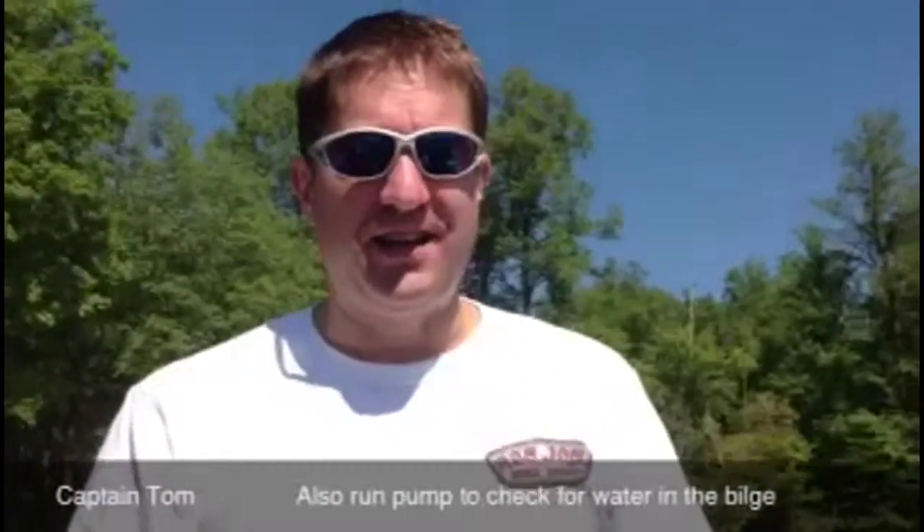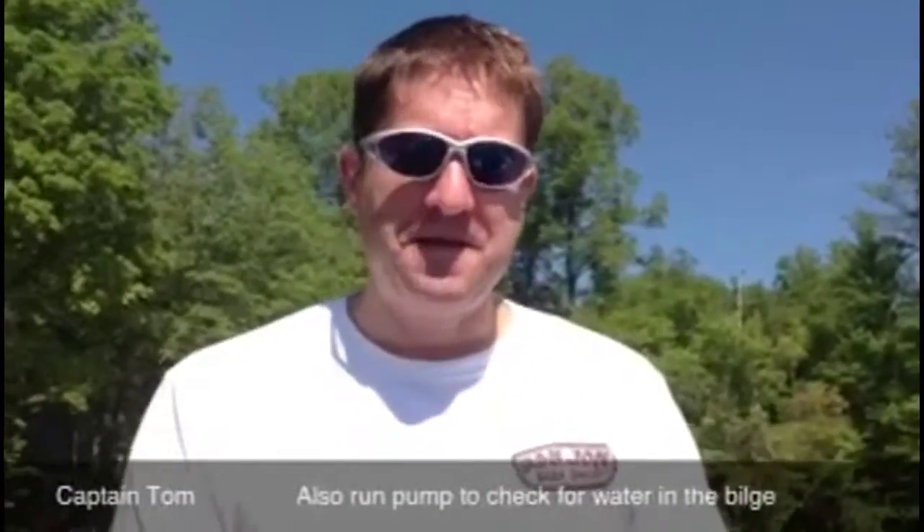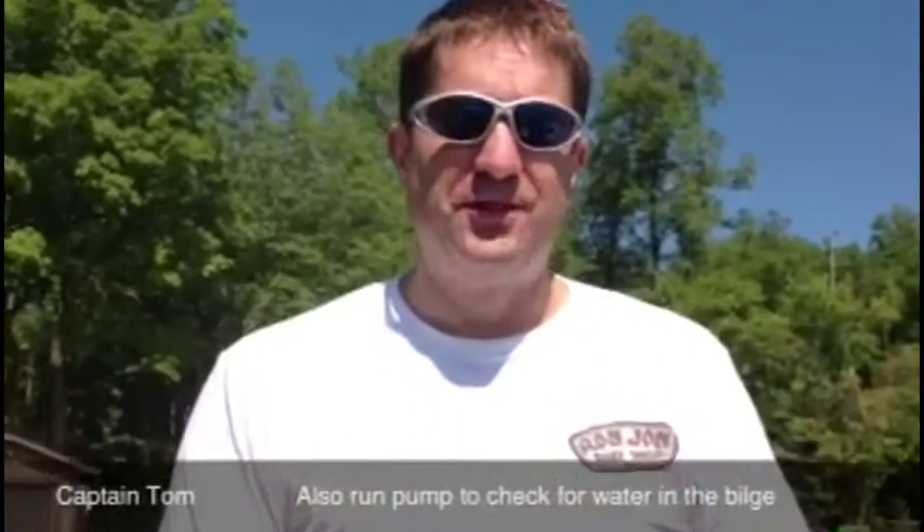We are here at Perhovsky on Woman Lake, and this is Know Your Boat 101.